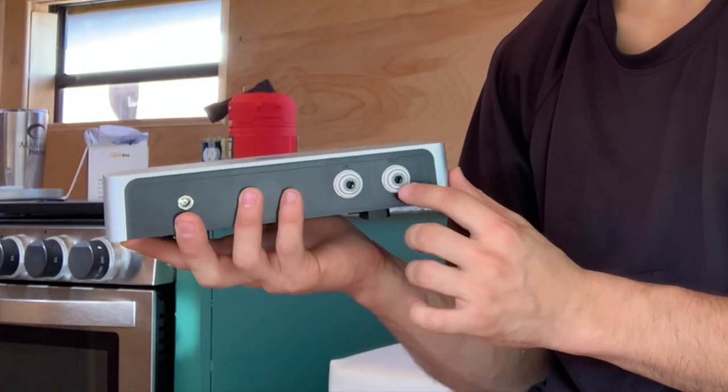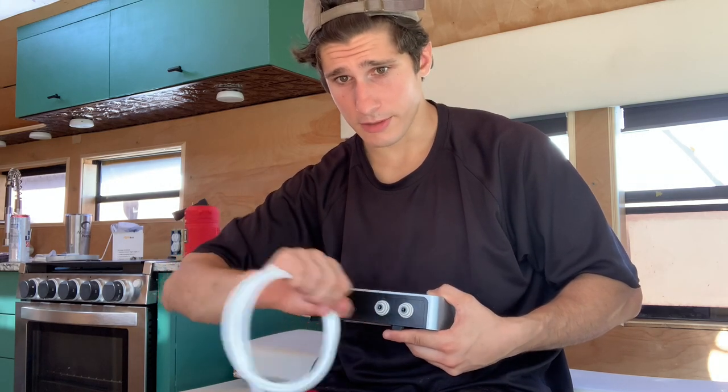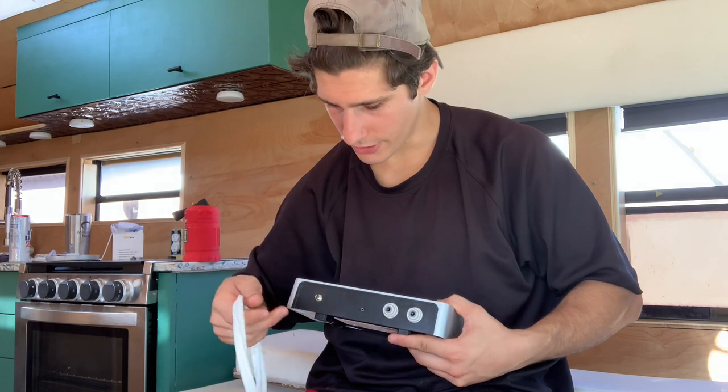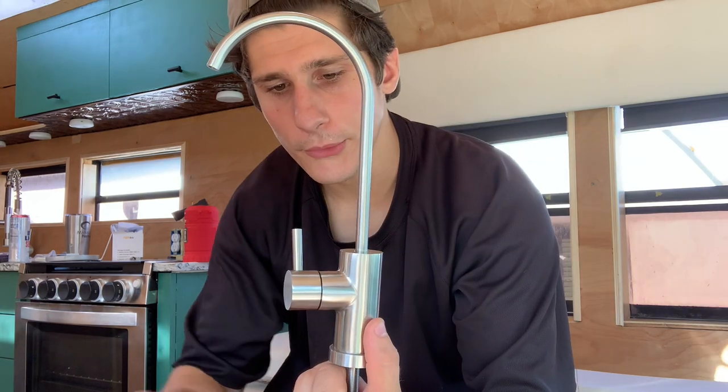This is where the magic happens — this is where the UV light lies within here. There's an in-port and an out-port for water and they connect with this quarter-inch tubing — it just pushes right in there. Very easy connections: you push in and pull out a little bit to make sure the seal is good. This here is where the faucet connects. There's also a light in the faucet to tell you when the water is purified — it's a blue LED light. Really cool.